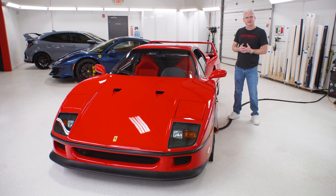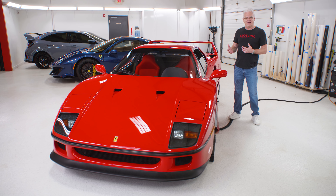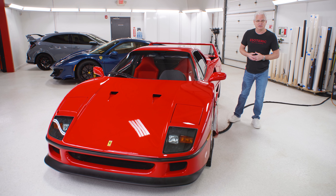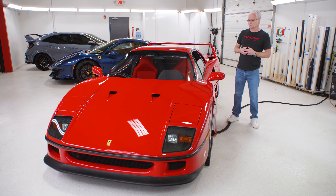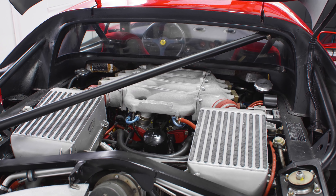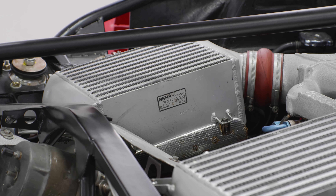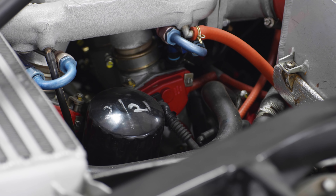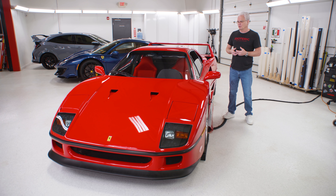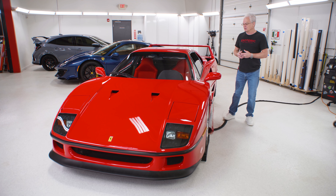After we do a bit of a CSI investigation on these cars, we come up with a game plan based on the needs of the car and the wants and needs of the customer. With this customer, he bought this car because he wants to drive it, which is fantastic. Some people like to take their F40s, put them in a museum, put velvet ropes around them and never touch them. Some people want to go and drive them and enjoy what they were designed for. Either way is fine — there's no right or wrong answer there.